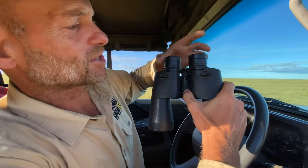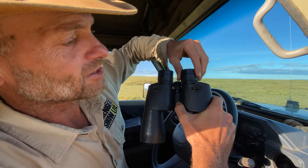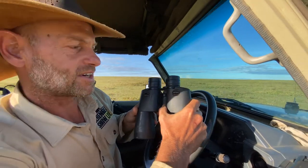First of all, you need to make sure that your binoculars are set correctly. You still have young eyes, so you can just put it on zero. If your eyes are different, you adjust this one so you can see very nicely.